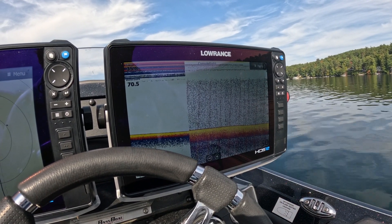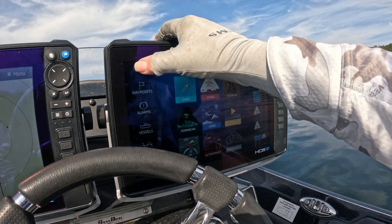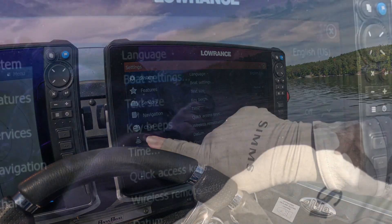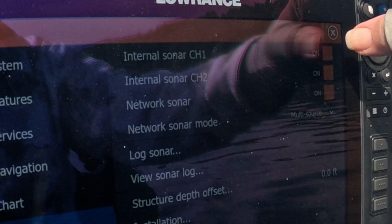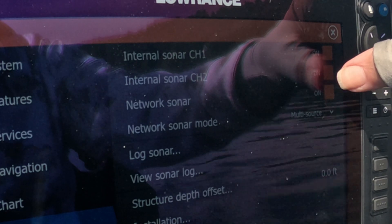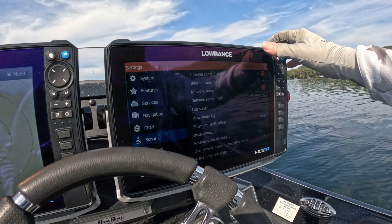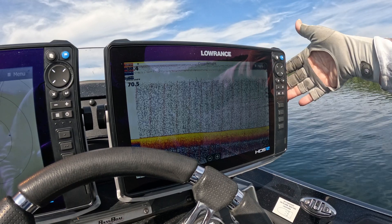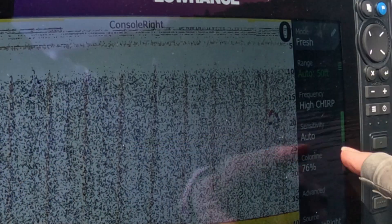Let me show you the quick way to identify them. I'm going to go into Settings. I've got both channels turned on, so to figure out which is Channel 1 — my internal hull — I'm just going to turn that channel off. Real simple, just turn it off.